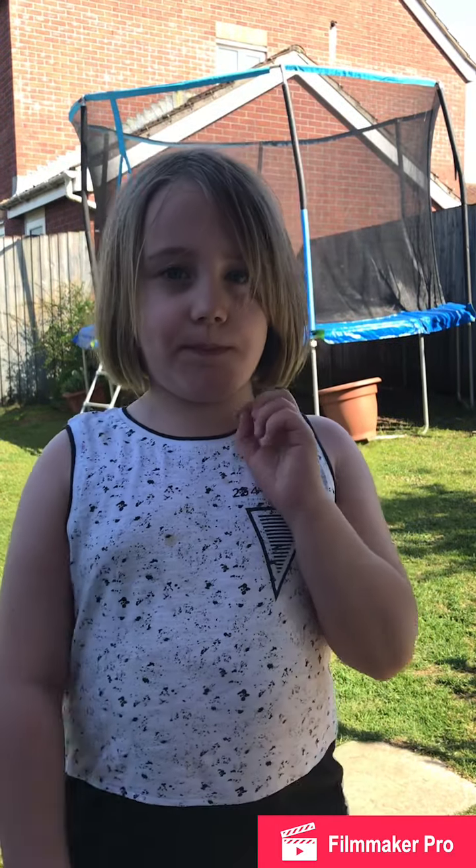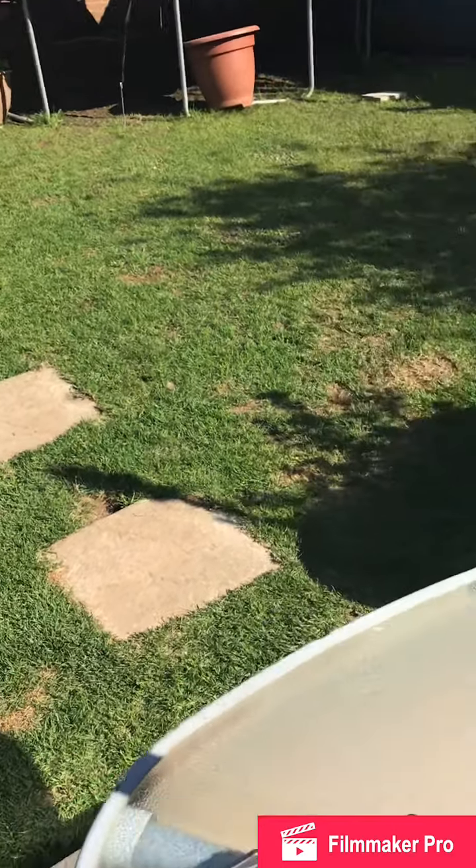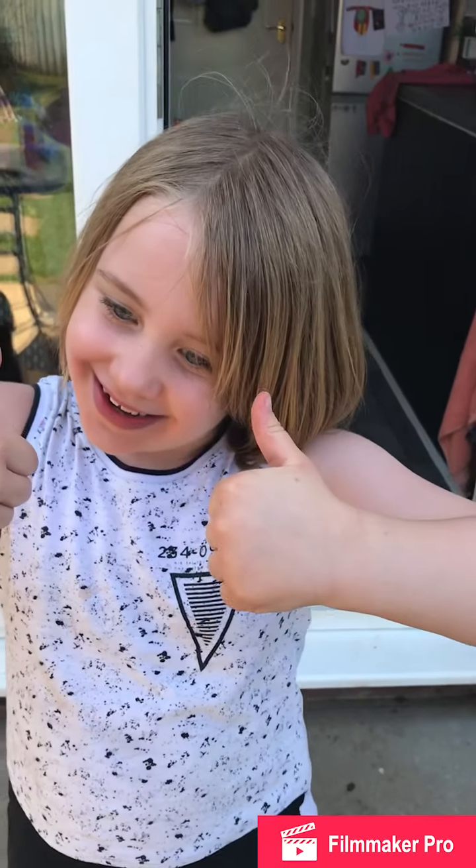Hi guys, welcome back to my video! Today we're gonna do an Easter egg hunt. My mom's gonna hide them and I'm gonna sit in the kitchen and try to find them. I'll pass the camera to my mom. Okay, so Maggie is going to go and hide in the kitchen.